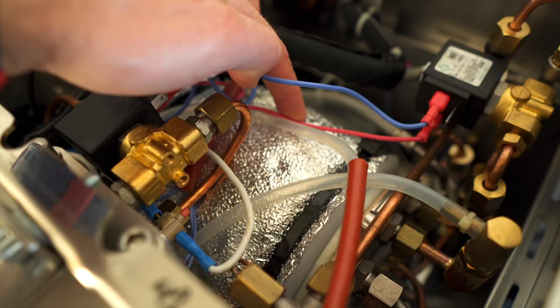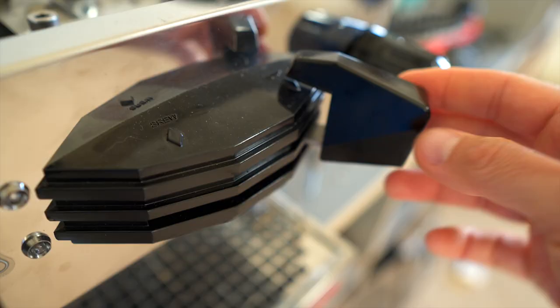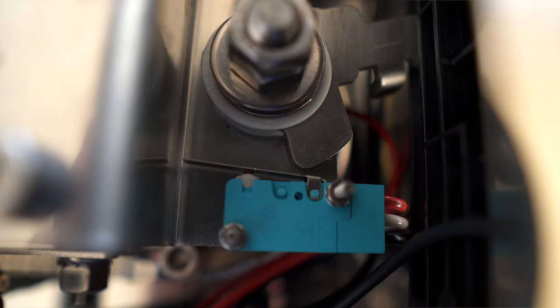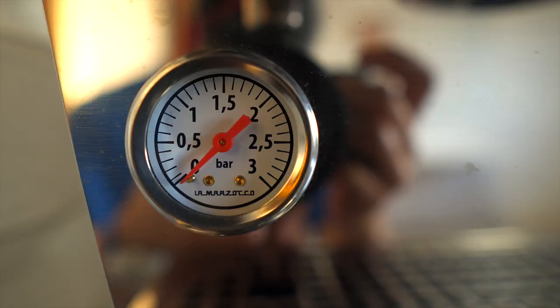When I got the machine I did an unboxing video that covers all the specs, all the bells and whistles, everything the machine has. If you're unfamiliar, go watch that — there are tons of Linea Mini overviews out there. So what are we going to do? We're going to figure out what this machine does really well, if there's anything it doesn't do too well, and mostly who should get this machine and why.